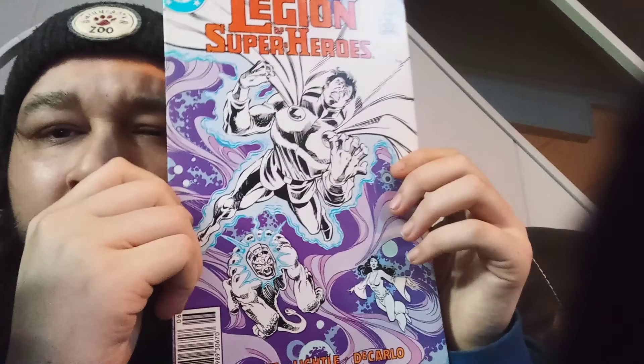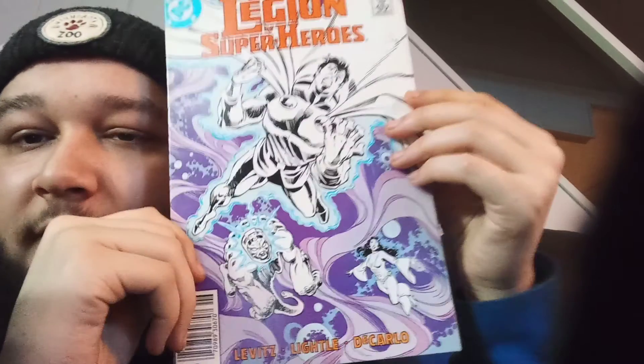I lost the one I was looking at that looked cool — there was one that looked really cool and I lost it in the pile. So that's gonna come up randomly. Here it is — Tales of the Legion of Super-Heroes, issue number 348 of June '87. Dope. I'm getting a lot of shit I don't have. That's pretty cool.